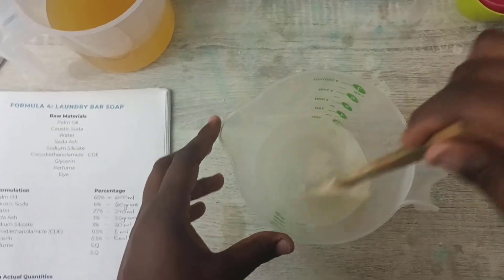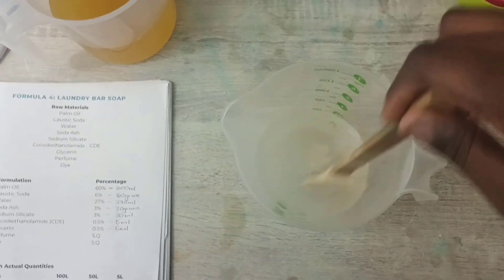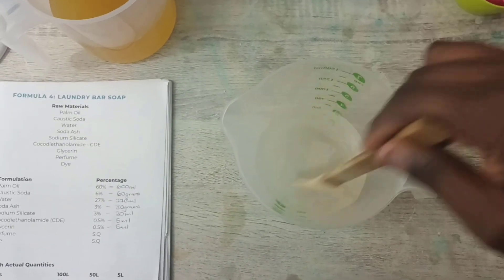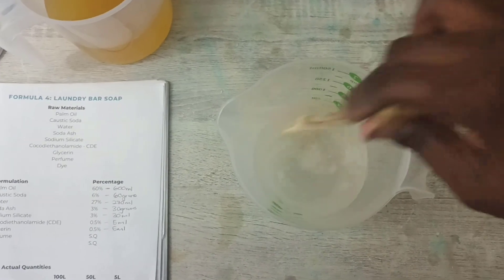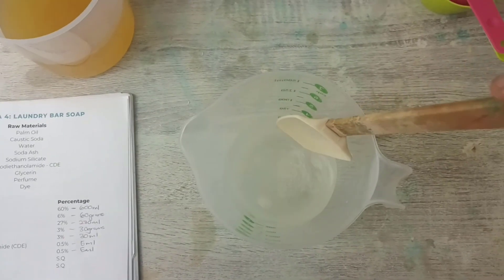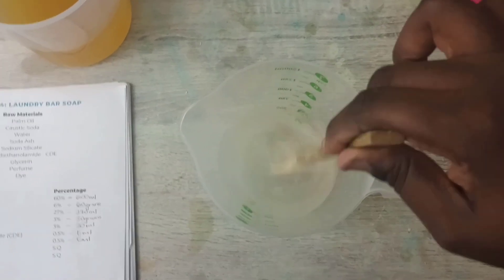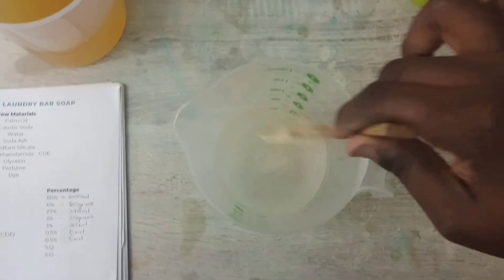So I'm making a cold process soap. This is different from when you heat up your oils and the water — so this is cold process. Just have to make sure that everything is completely dissolved.